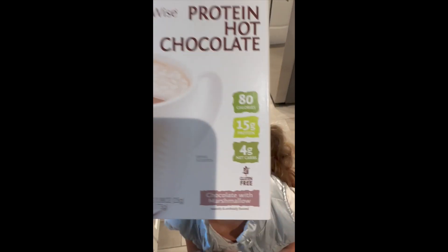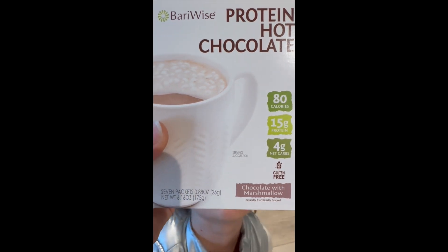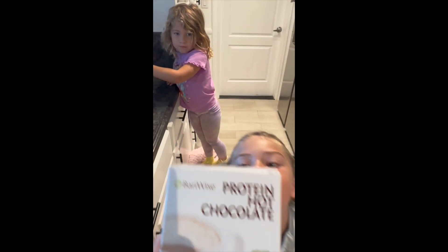We were sent the protein hot chocolate. My kids love this and I love that they're getting 15 grams of protein and very, very low sugar. Are you guys excited?